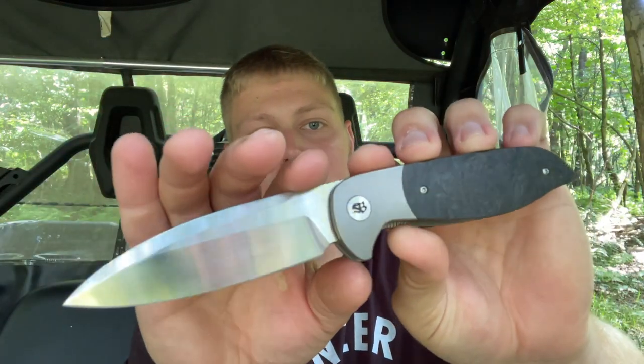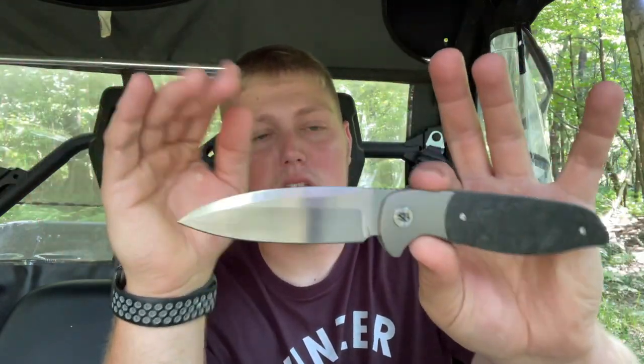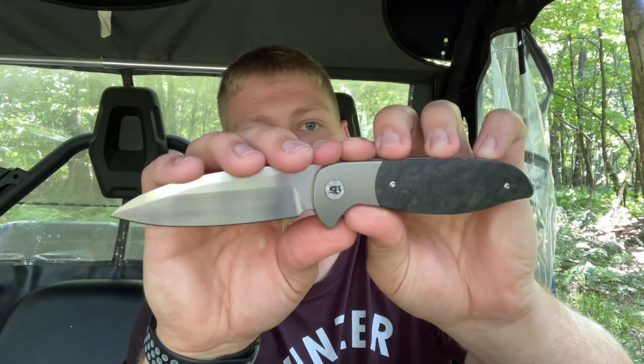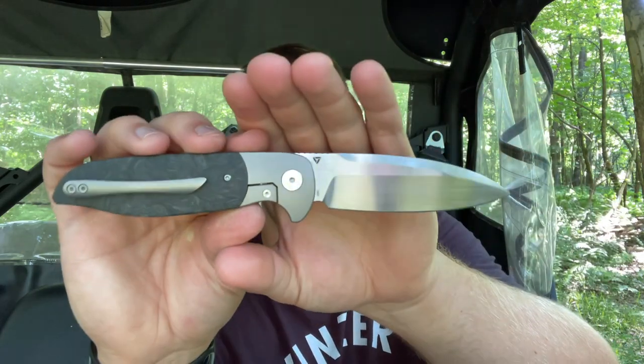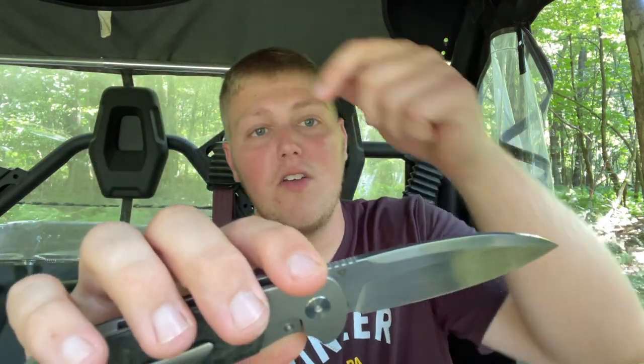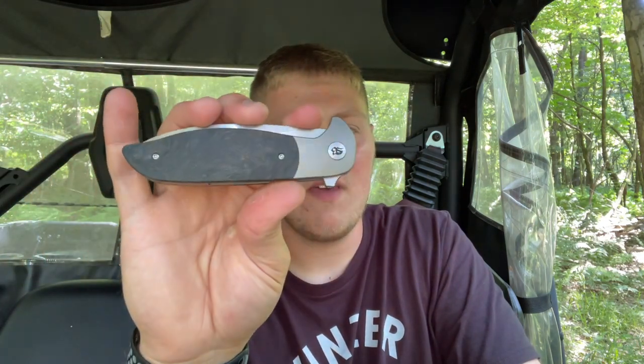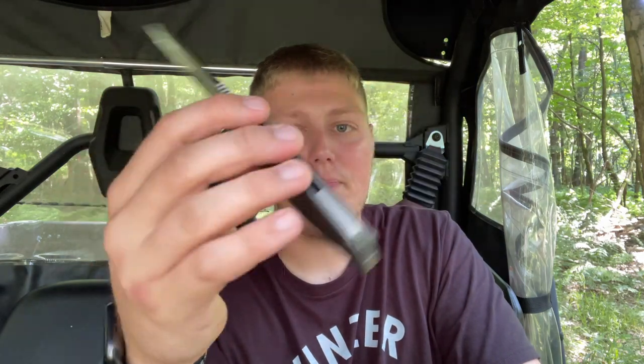The blade is hand-rubbed satin, which is a really cool touch on a production knife and a big draw for a lot of people. Unfortunately, all models are sold out right now — there are eight different options including this one and they went pretty fast. I'll still leave a link to the listing on Tuya's website so you can check out all the different options.